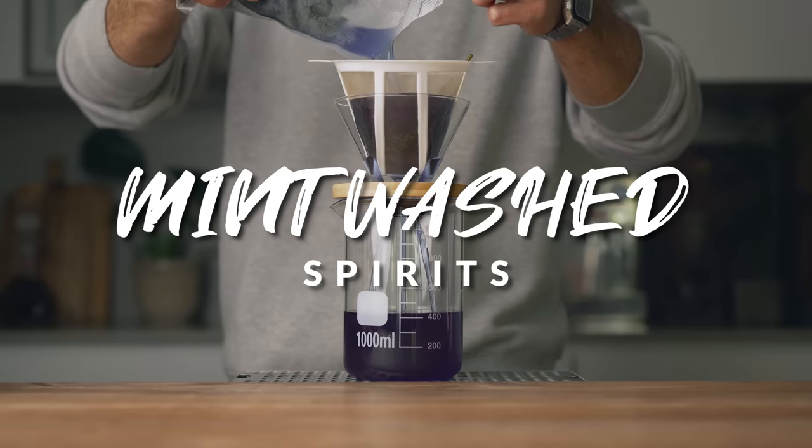One question that never fails to spark controversy in our cocktail community is how to make the best mojito. Should you muddle, spank, stir or shake your mint? Use simple syrup over sugar? Everyone's making it differently, and it can get a little confusing. A new technique just entered the chat: mint-washed spirits. While it may seem far-fetched or unnecessary, it's much closer to what's recognized as the traditional way to extract mint flavor for a mojito.